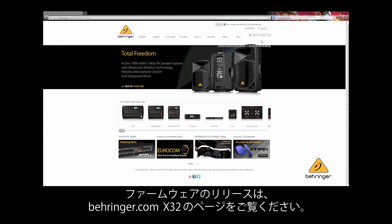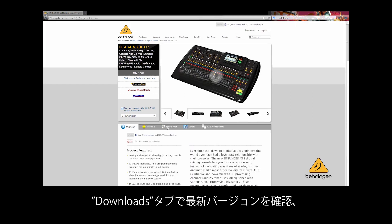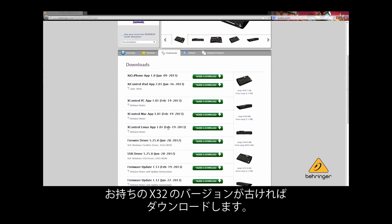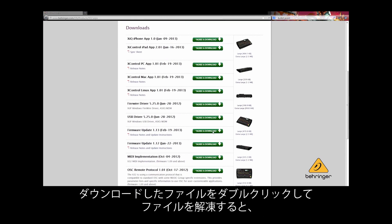To see if a new firmware is available, go to the X32 product page on Behringer.com and click on the Downloads tab to see the newest available version. If it's newer than the one running on your X32, click Download, then double-click the downloaded file to unzip the folder.